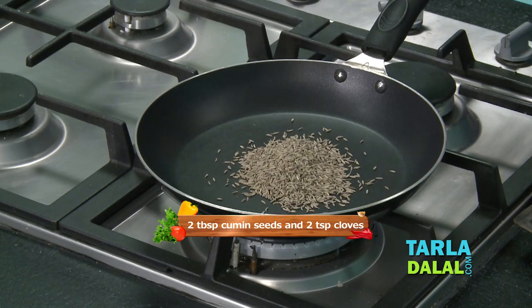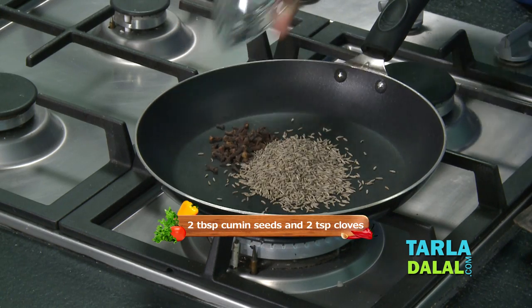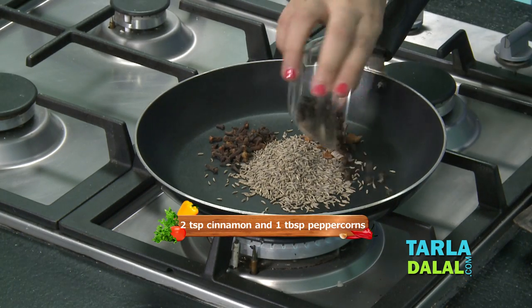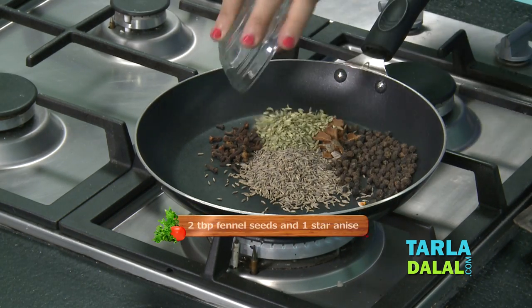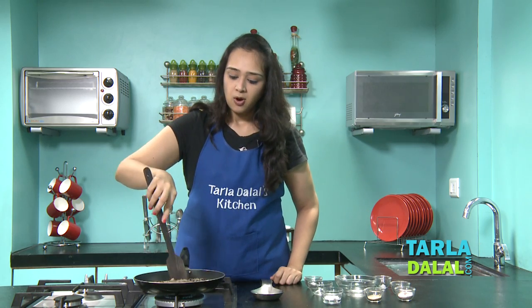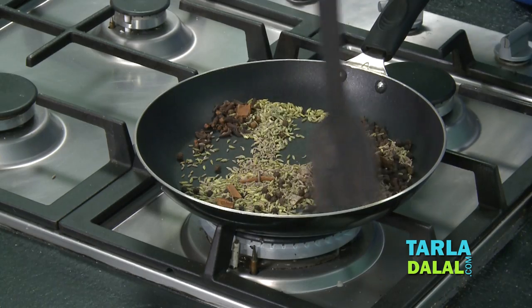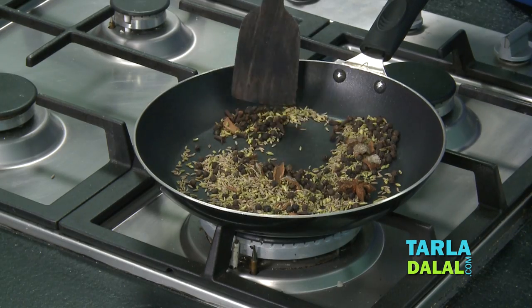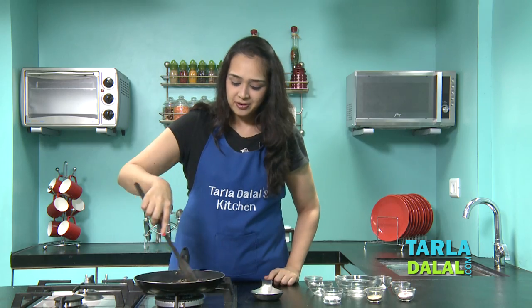We'll take some cumin seeds first, then add the cloves, cinnamon, some peppercorns, fennel seeds, and a star anise. We'll dry roast all these spices till they start releasing an aroma. Can you hear the sound of the cumin seeds? They have started crackling slightly and releasing an aroma.